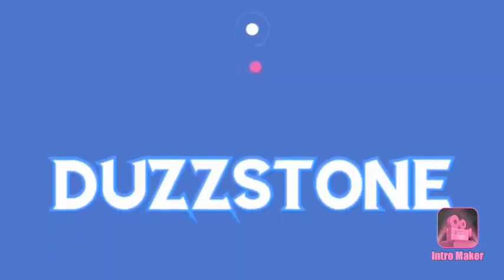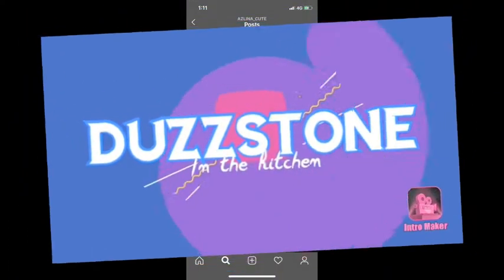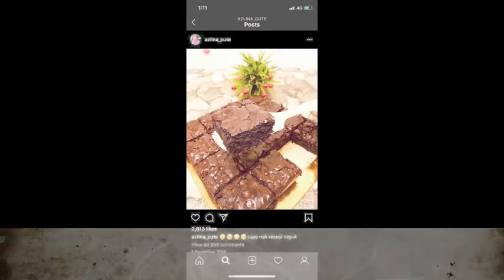Hey guys, what's up, it's Dustone here again. I'm here to do our third video. Because of the virus, everybody's been staying at home restricted from going out, so we're gonna change the mood a bit by baking brownies. Chocolate helps change your mood a lot. So stay tuned and don't forget to like and subscribe.